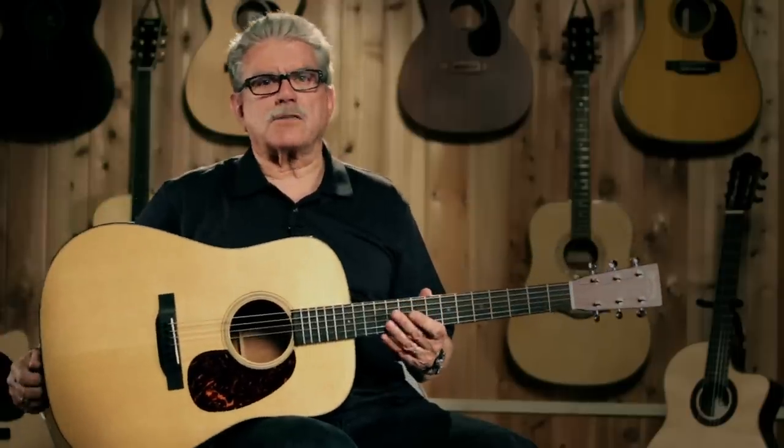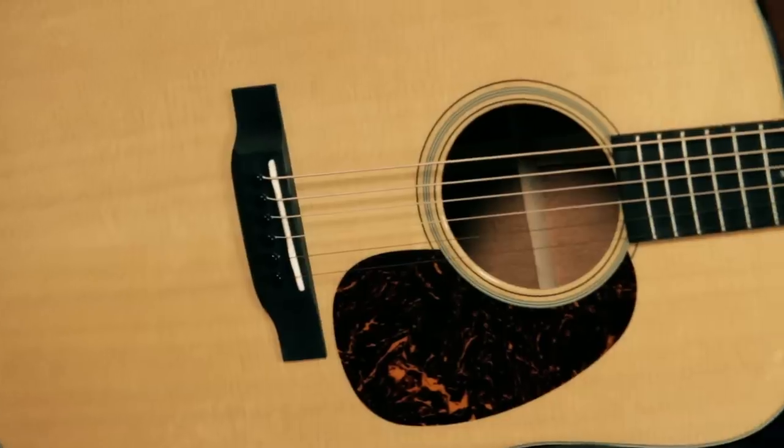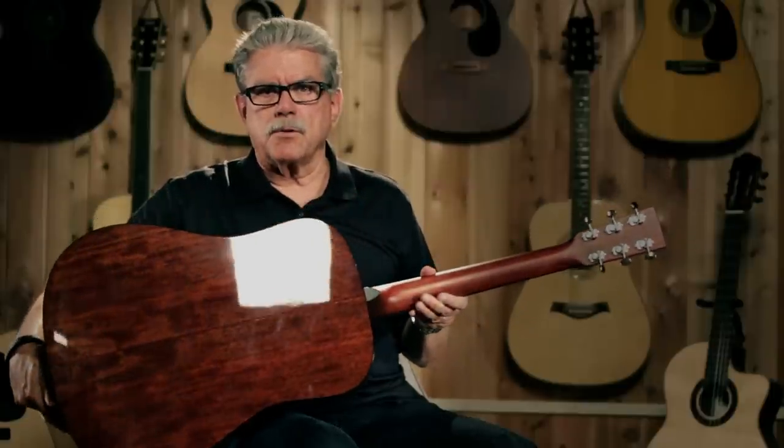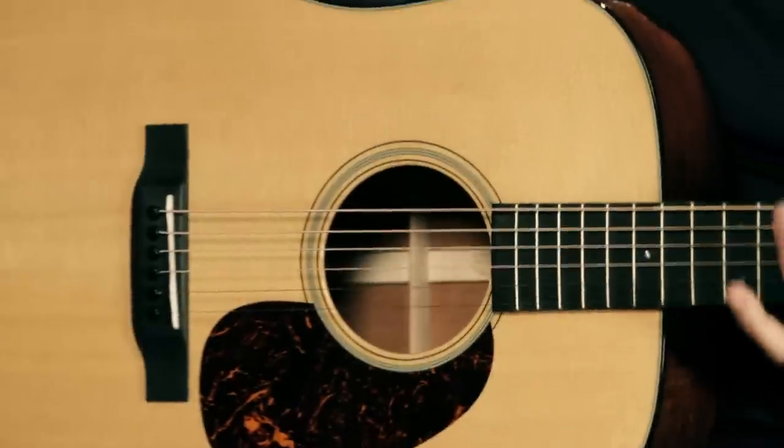Of course the guitar is made in Nazareth, Pennsylvania at the Martin factory, where they've been building guitars for over 180 years. The body is the dreadnought size, which Martin invented, by the way. It's made of tropical American mahogany — that's this wood here in the body. Isn't that beautiful wood? That is some really high-quality mahogany. And the top is solid Sitka spruce, one of the best topwoods you can get on any guitar.